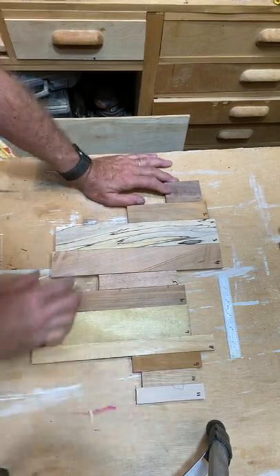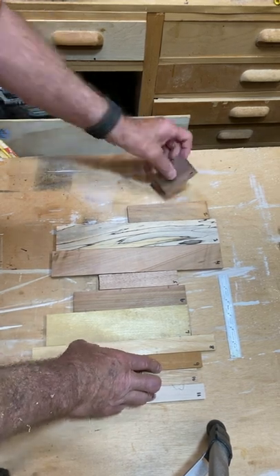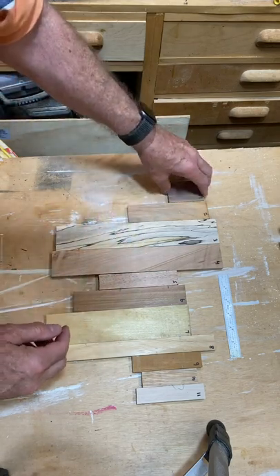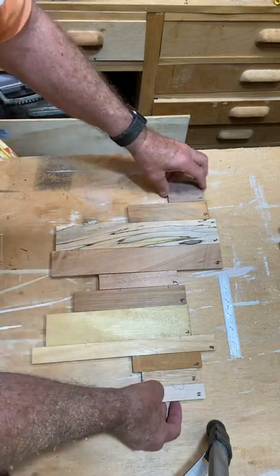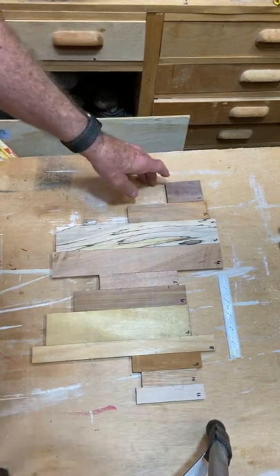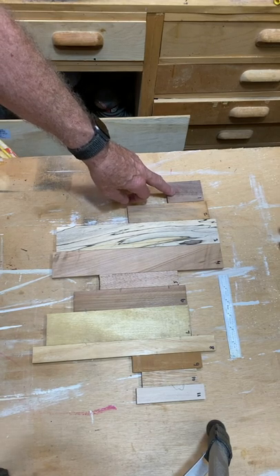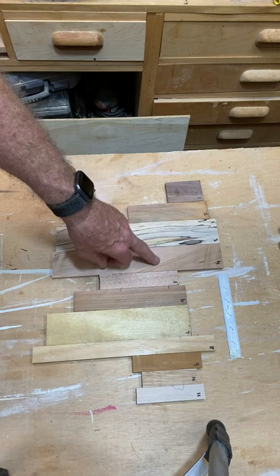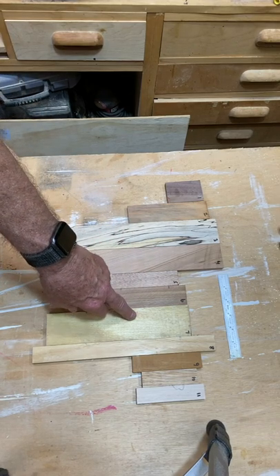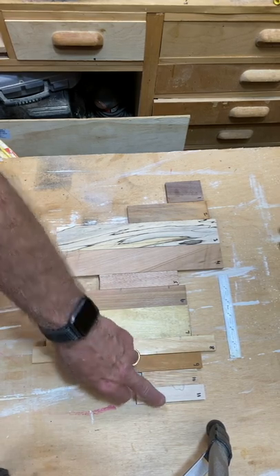I have 11 species of wood here and I cut them all to a half inch thick, and I jointed all the edges so when we glue the pieces up it'll be a nice close tight fit. The 11 species are: yakoa, mahogany, spalted maple, cherry, oak, cedar, canary, angeline, alder, laddie, and ash.